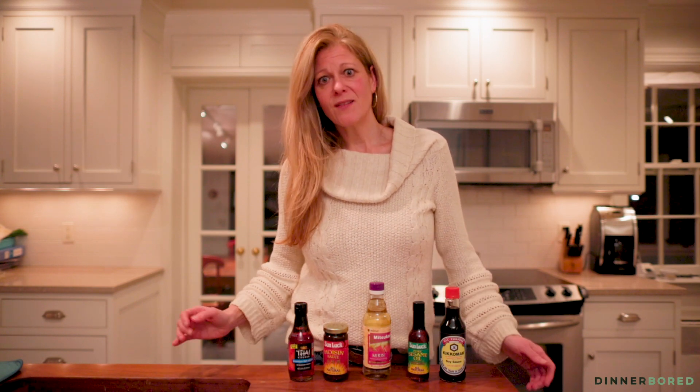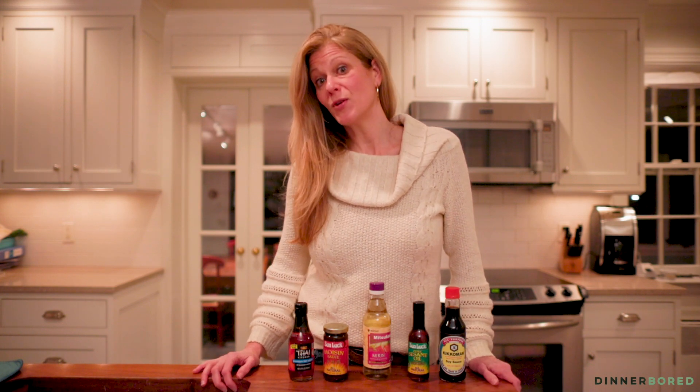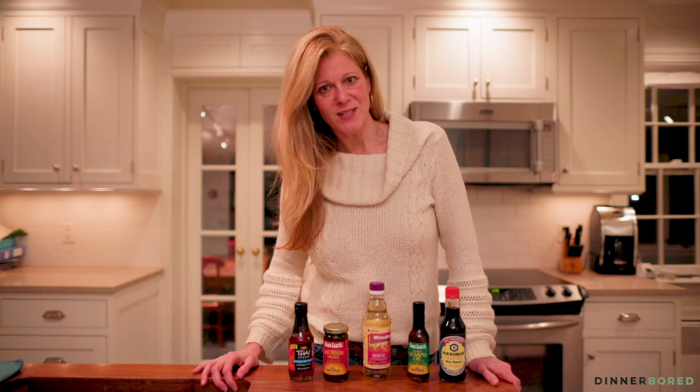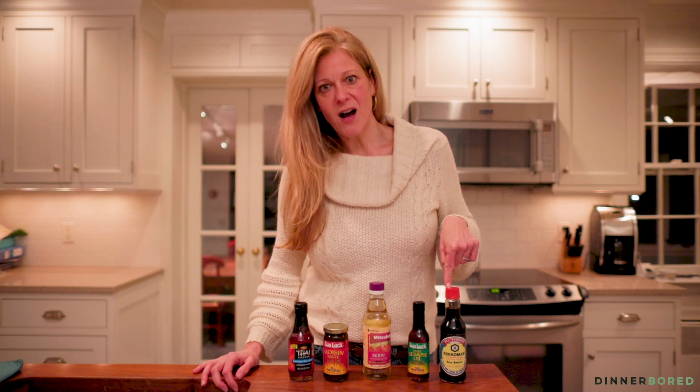We're always ordering the same thing anyway, so I always want to have something in my pantry that I can throw together quick and easily that my family will love and not be mad at me for not going out for Chinese food or getting takeout. So the first thing that I love, which everybody probably has, is soy sauce.